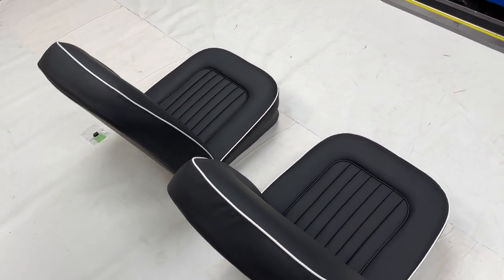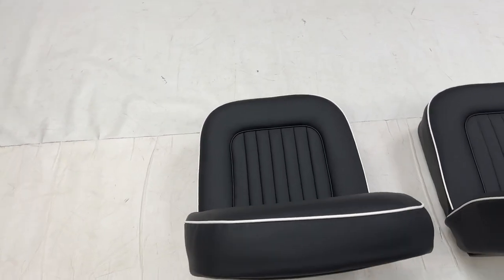As with anything like this, if you're unsure, just drop me some photos with your seat frames and we can identify them for you.